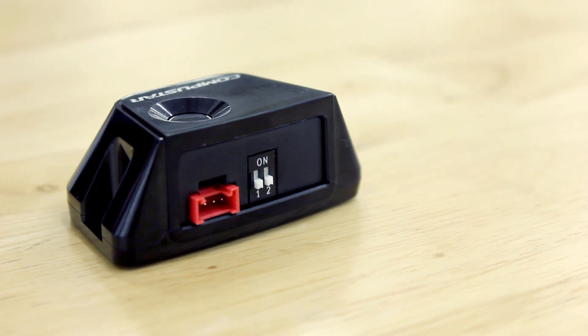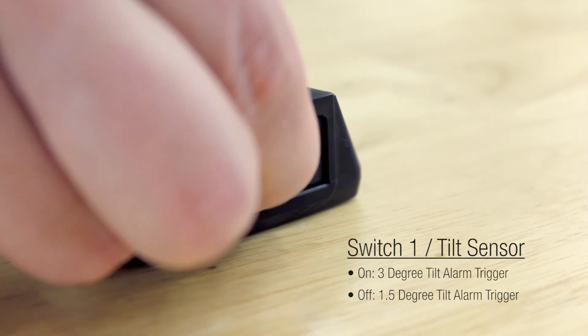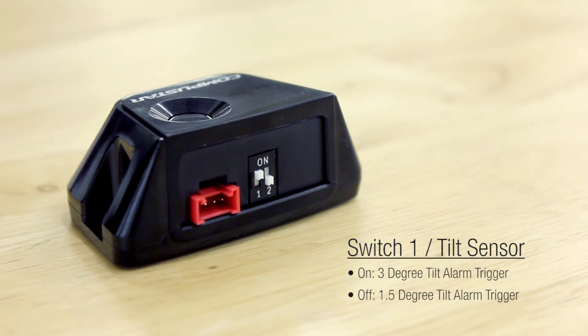There are two DIP switches. Switch 1 adjusts the tilt sensor. In the off position it provides an alarm trigger on a 1.5 degree tilt. Default on provides an alarm trigger based on a 3 degree tilting of the vehicle.